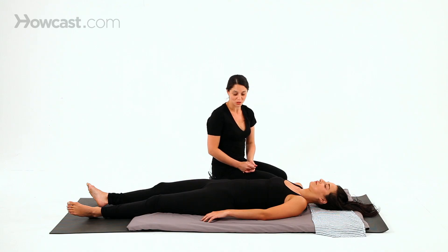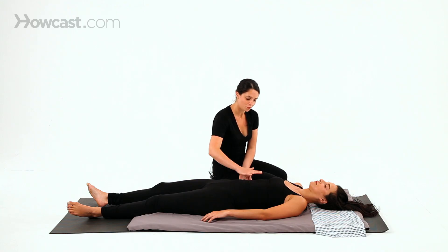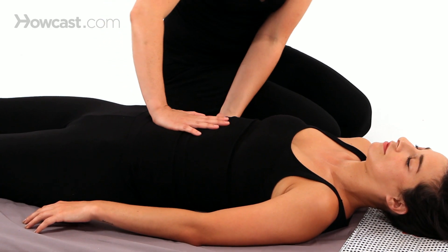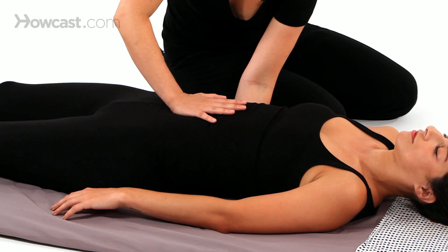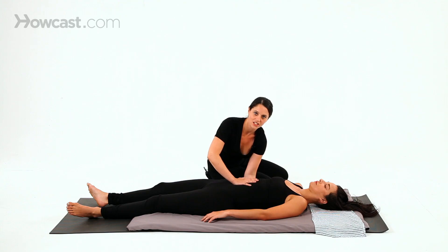Some things that I like to do to end a Shiatsu session: one is to place your hand on the Hara, and the other behind the low back, and just to stay in stillness.